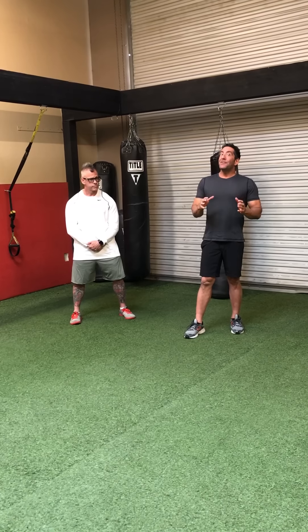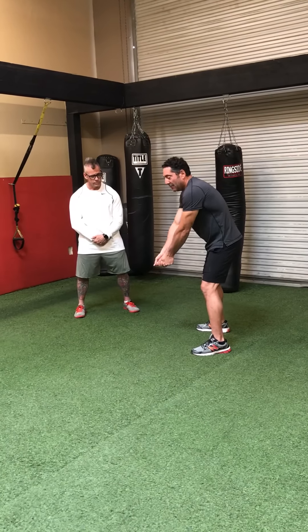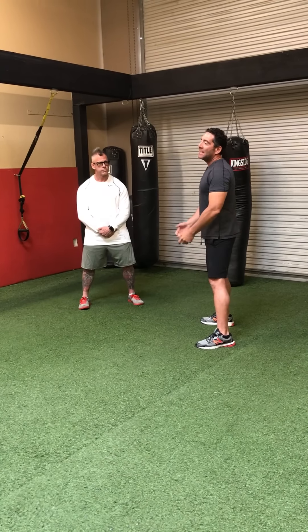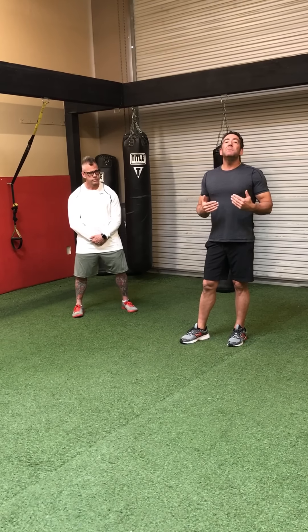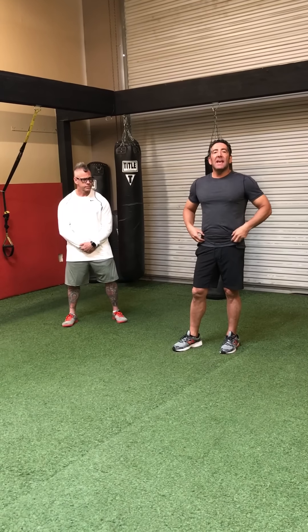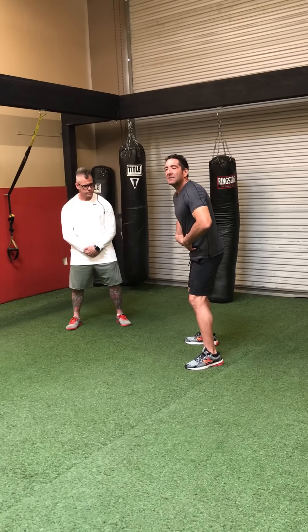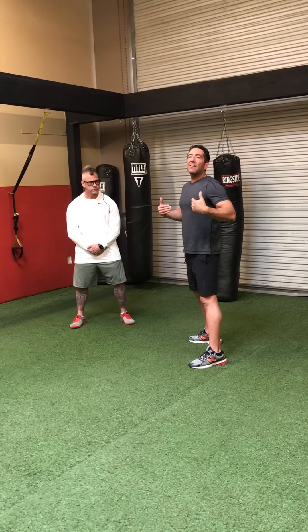Why are your lower abs important? In the golf swing they pretty much support your upper body. Have you ever seen a golfer set up to the ball and when they swing back their whole back comes up, their head comes up, and sometimes their legs straighten? They can't support the stabilization along with the rotation, so other muscles of your body have to start working harder.